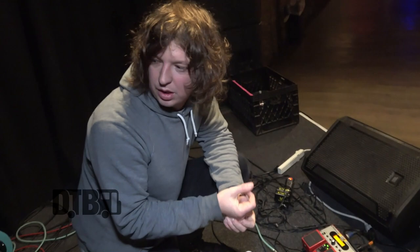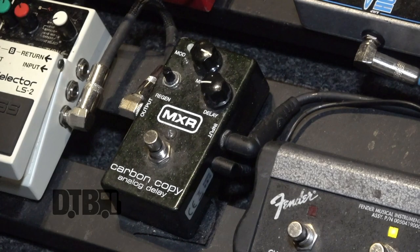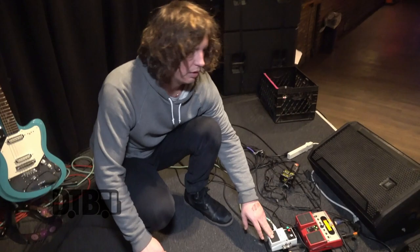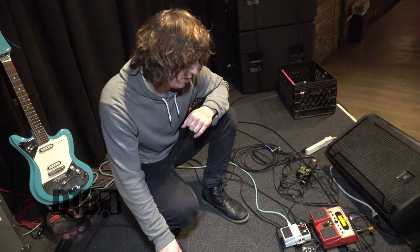This is channel select — drive and more drive for my amp. Live, I always just use amp distortion. This is my Carbon Copy delay — it's one of my favorites, a super nice compact analog delay that sounds really good for little accents here and there. This is the line selector: one line goes to my bass amp, the other to my guitar amp. I kick it on to have both going, and kick it off to run only the guitar, so I can switch back into the full rig at any time.